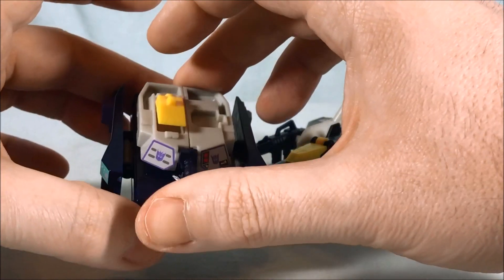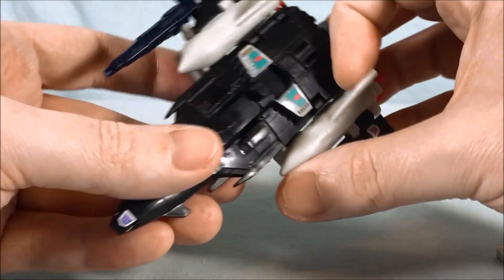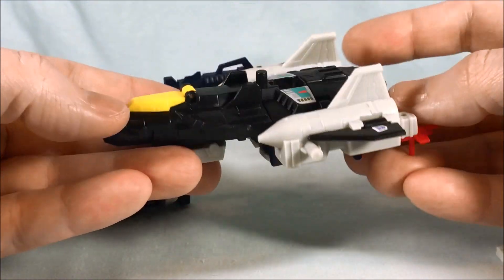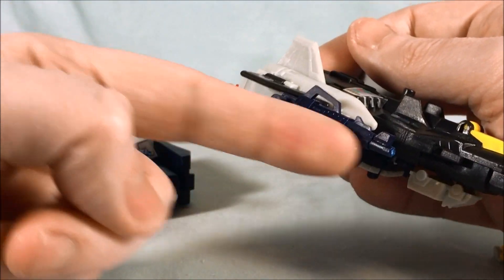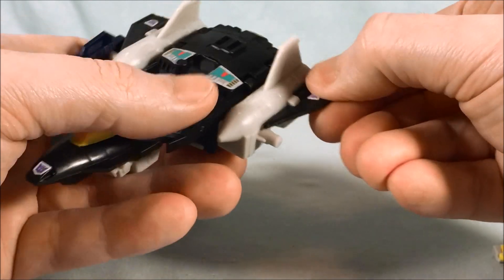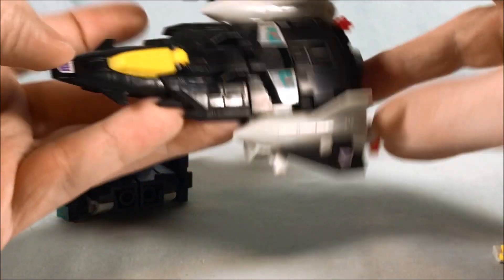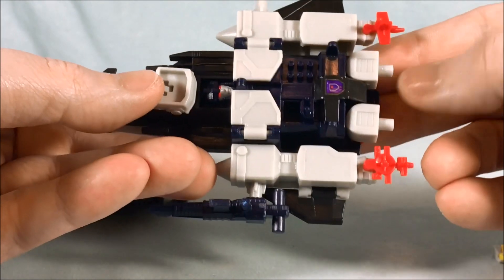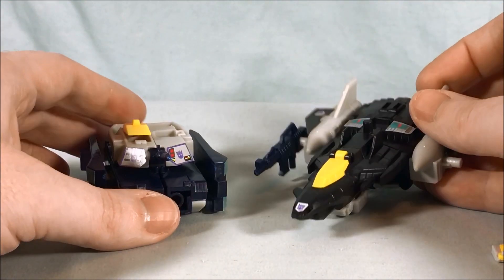For the jet, I mean, it's a jet so it just kind of flies around — not really a big deal. You can see the gun here on the side for storage. Wings move a little bit, and you can see the stickers around. Not too bad with the stickers. Vehicle mode I think looks really cool.